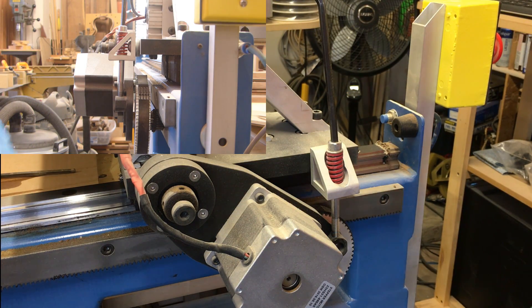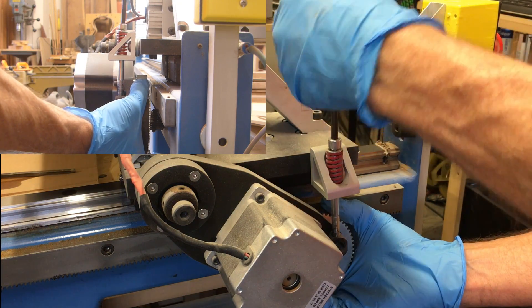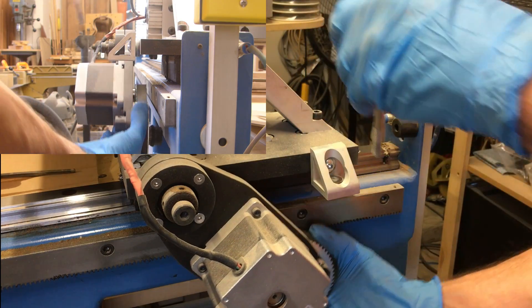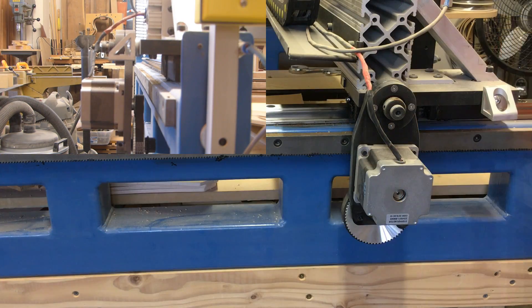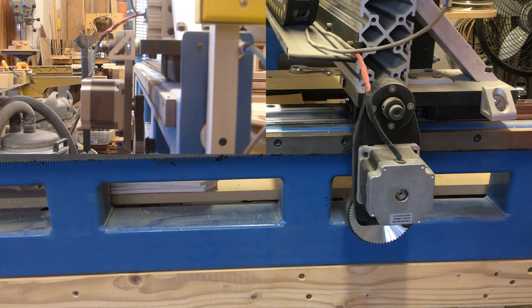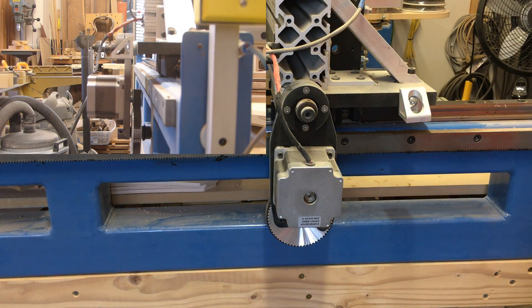I'm going to see what the wear is like on the pinion, so I'm taking this one all the way off. Now that I have both sides loosened, the gantry moves pretty easily so I can move it out of the way to get to the bolts.